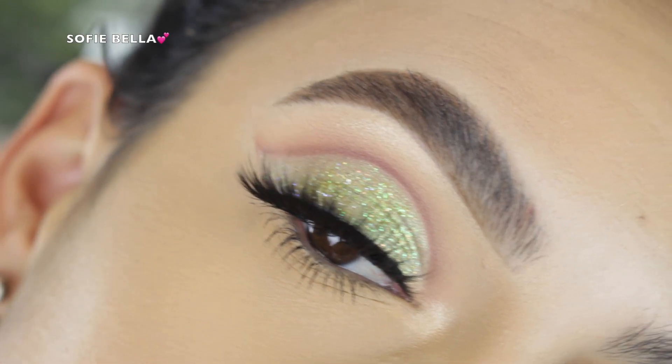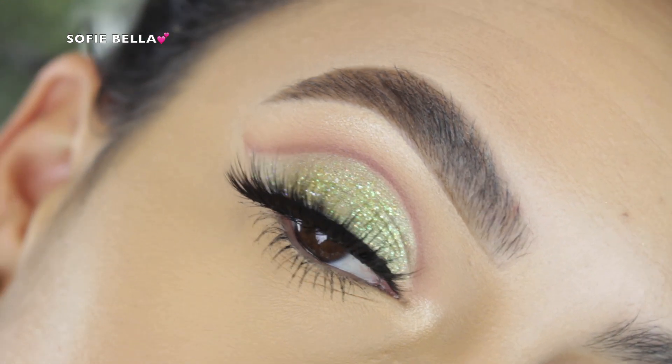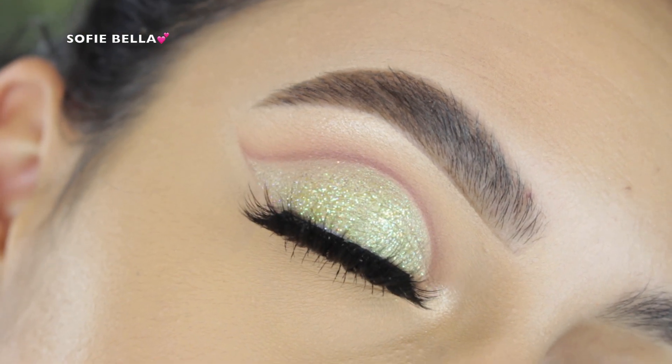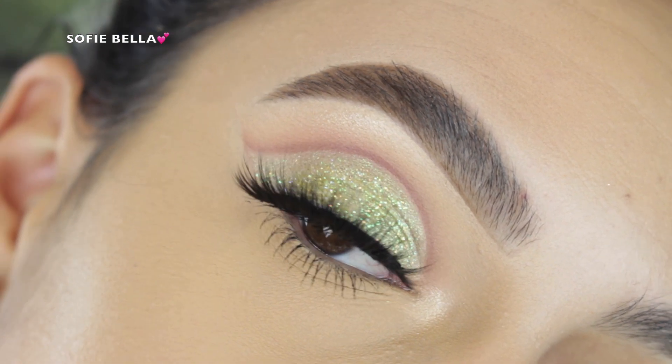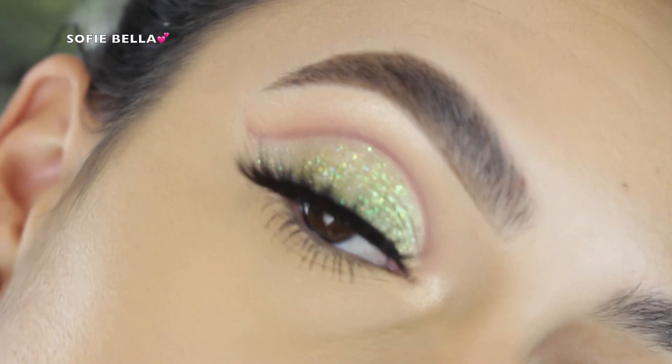Hey everyone, welcome back to our channel. It's Bella here. In today's tutorial I created this makeup look for you guys, so if you want to see how I achieve the look then go ahead and keep on watching. Make sure that you give this video a thumbs up and that you are subscribed to our channel so that you never ever miss a video.